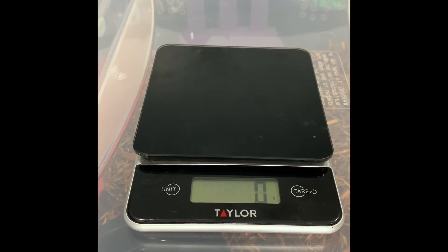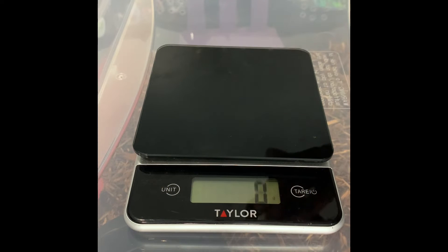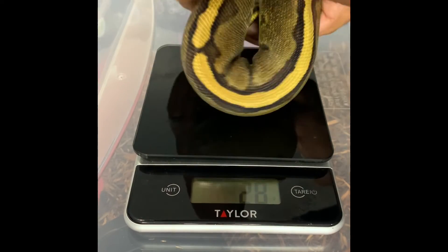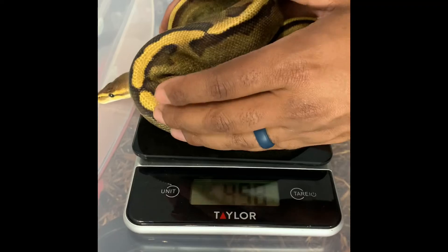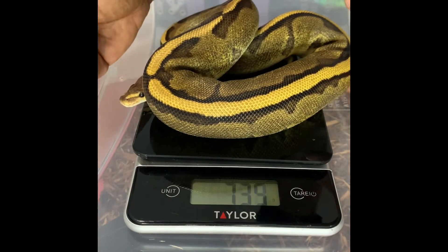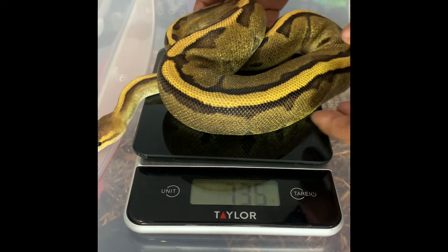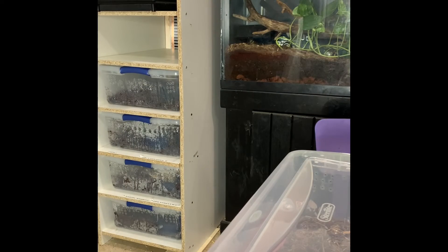Before we put her in, we want to get a quick weight on her to see how many grams she weighs so we can log that. She comes in at 736 grams.